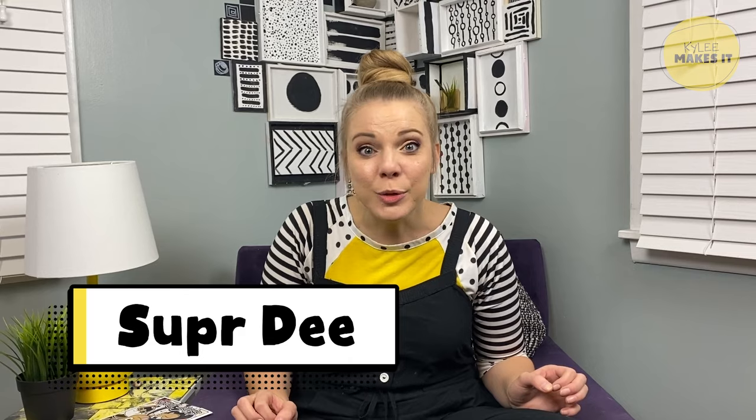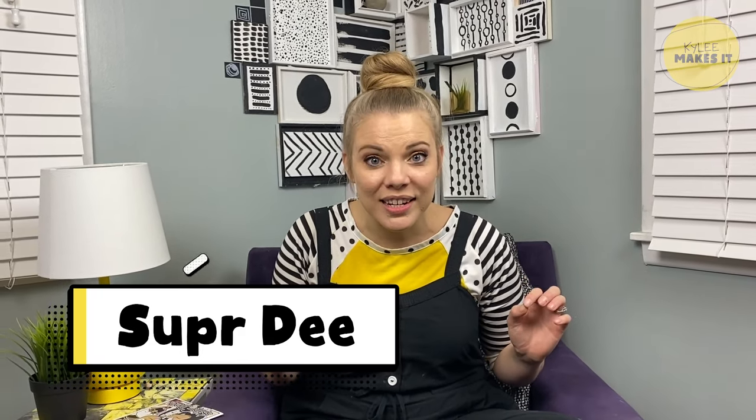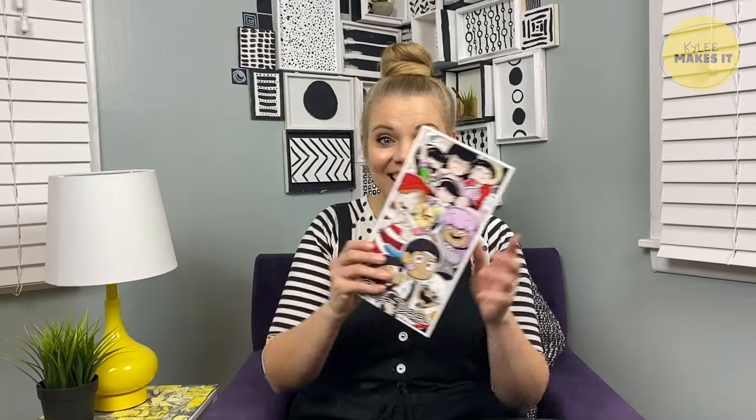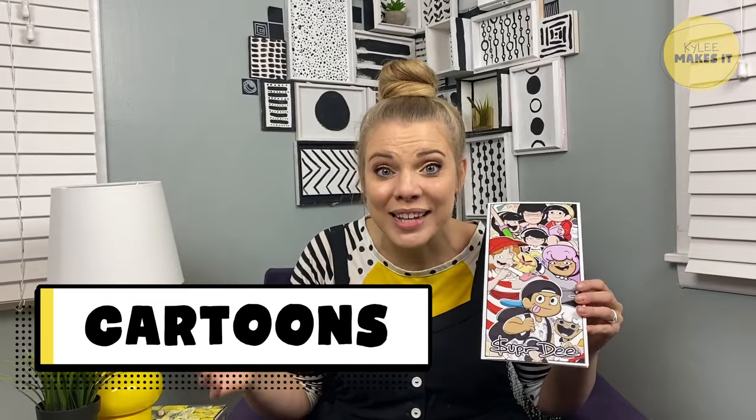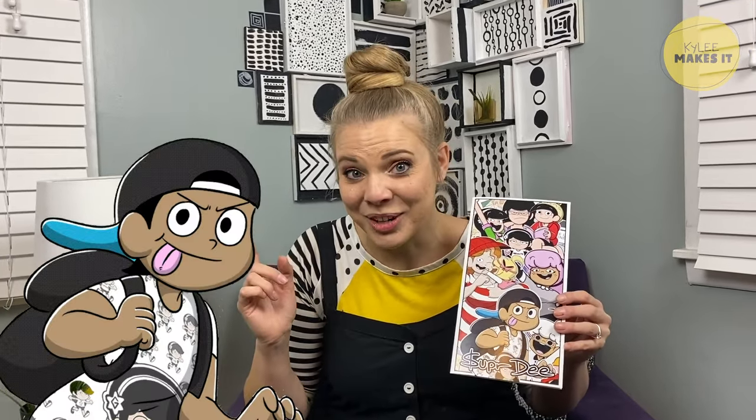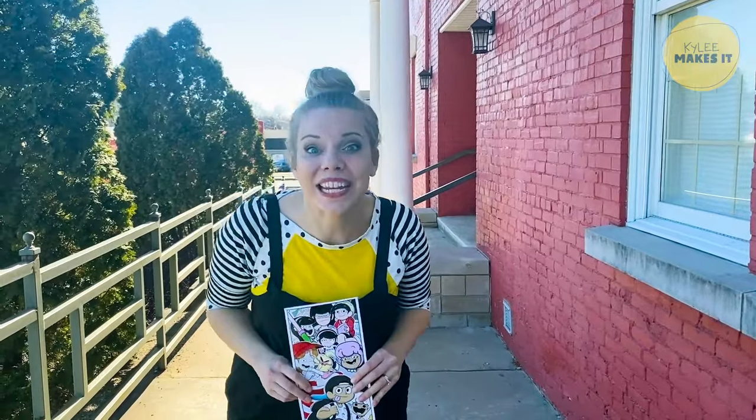Hi friend, it's Kylie. I'm so excited you're here today because you and I are going to do something very special — we're going to go meet my friend Super D. Super D is an artist, and he's a very special kind of artist — he's a cartoonist. These are some of Super D's characters. He imagined these characters in his mind, drew them out, made them on the computer, and then tells stories with words and pictures that are called cartoons. This is his cartoon drawing of himself. Are you ready to go to his studio?